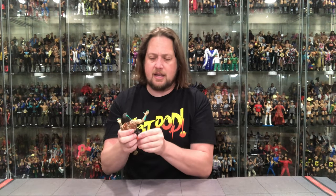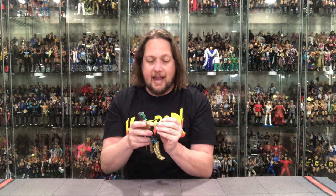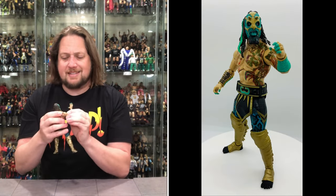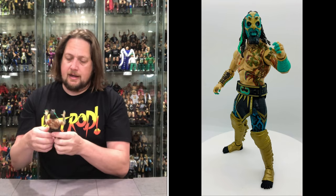The articulation is as usual though — you've got ankles, knees, thigh cut, hip swivel, waist, ab crunch, removable hands, elbows, bicep swivel, shoulders, and the head moves around. That's the negative right off the top and it has not changed. I'm expecting to see that issue throughout the rest of the series.